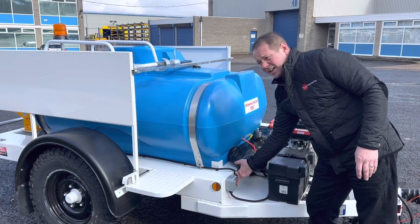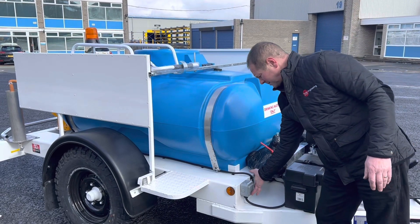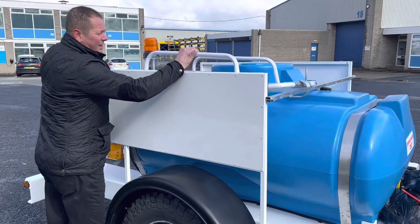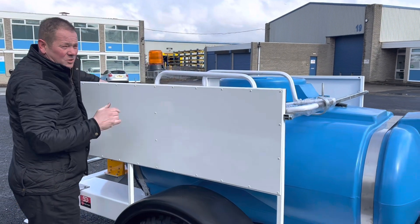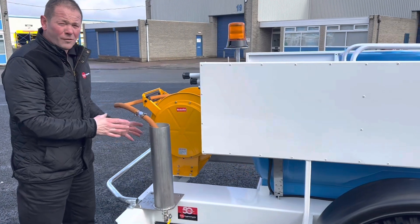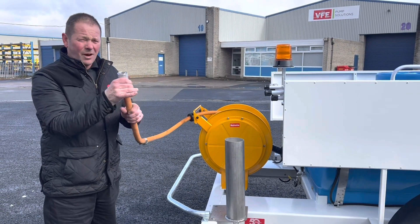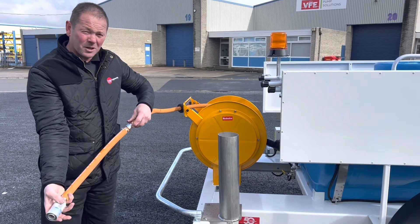There's a beacon switch here that switches your airport beacon on. There's a ladder rack for your ladders so you can access underneath the aircraft. Here we have a stainless steel tube filled with chlorinated water, and an aircraft adapter so you can connect that to the aircraft. There's a breakaway coupling as well.